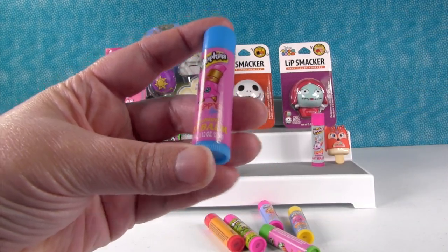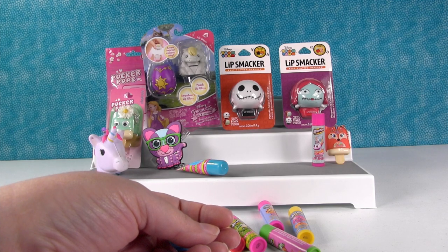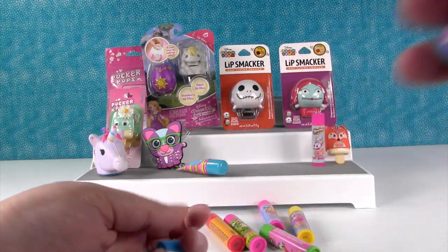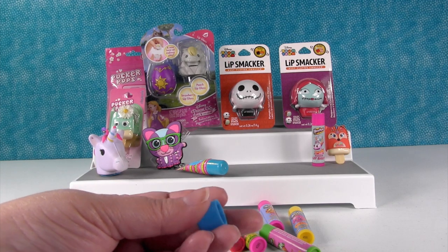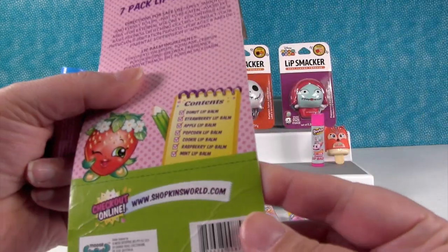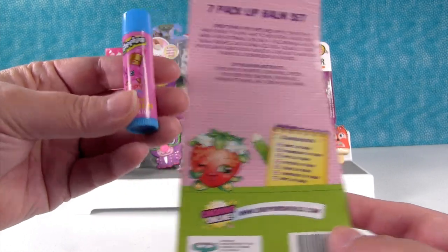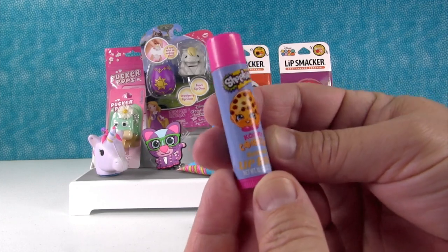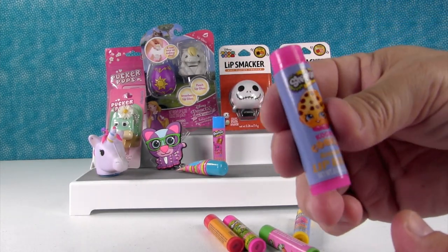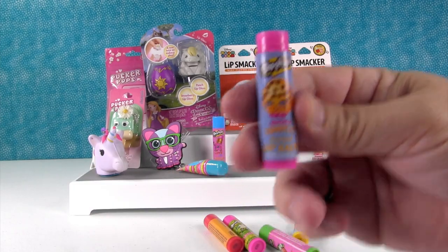I'm gonna open up Lippy Lips and find out what that smells like. All of these look like they're gonna be a clear lip balm. It smells kind of sweet and kind of floral. Paul smells it — maybe floral. There's a list of scents on the back: mint, raspberry, cookie, popcorn, apple, strawberry, donut. I'm thinking this is probably raspberry. I'm gonna guess the next one is cookie — cookie cookie — let's see. That smells like coconut to me, but it could be like a coconut macaroon cookie. It's a cookie coconut — that smells really good.